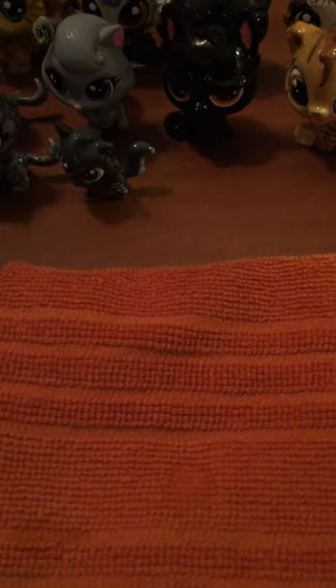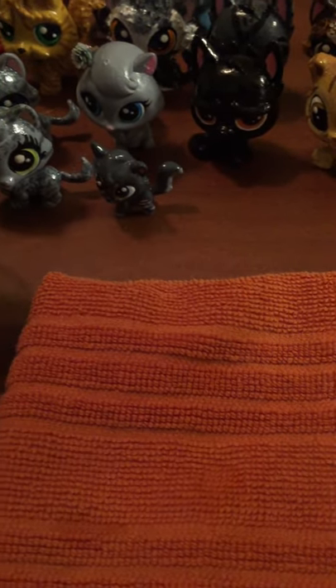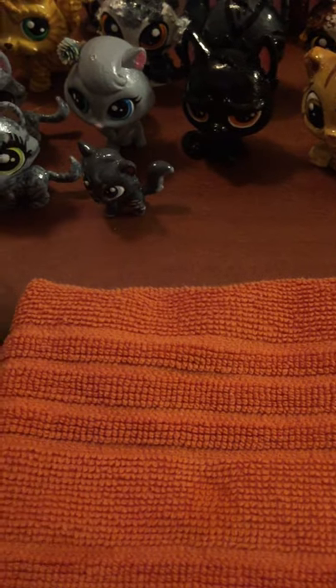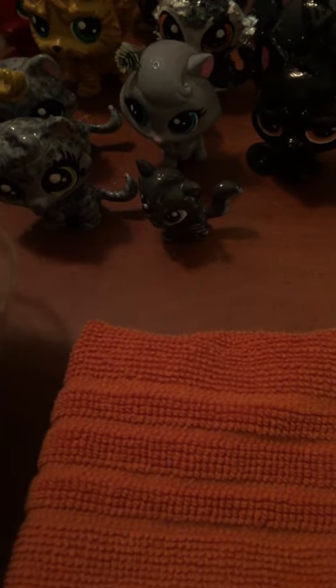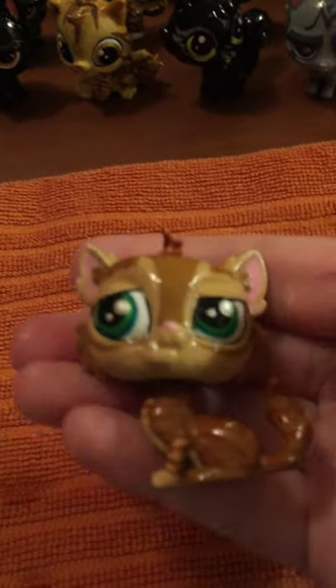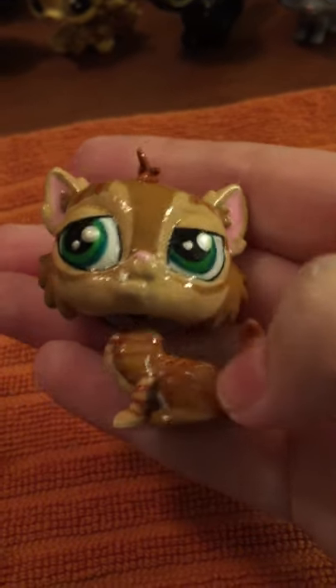I don't have Snowfur yet, but I'll be working on her in a bit. Now Oakheart had a brother, and Oakheart's brother was Crookedstar. Now Crookedstar...